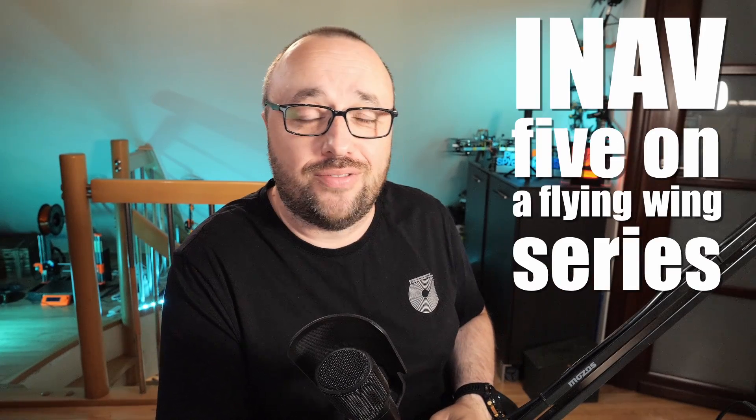Hello and welcome to the last — yeah, finally — video in the iNav 5 on the flying wing series. In the previous 10 episodes we covered basically everything that you have to set in iNav to have a successfully flying wing, or any other type of airplane to be honest. The only practical difference is the mixer and the information for iNav on how each of the control surfaces work.